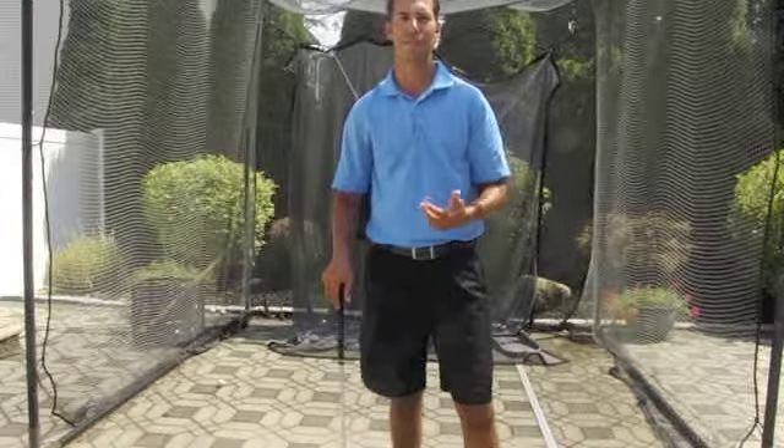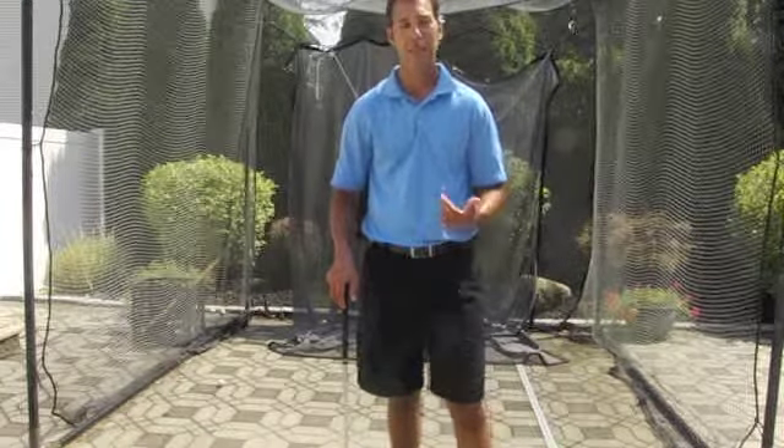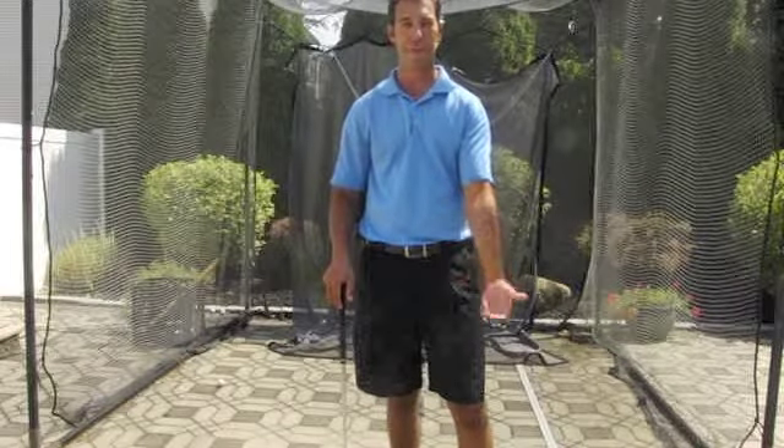Philindo Colas here for the Philindo Colas Golf Academy. Today I would like to talk to you about whiff in the golf swing.